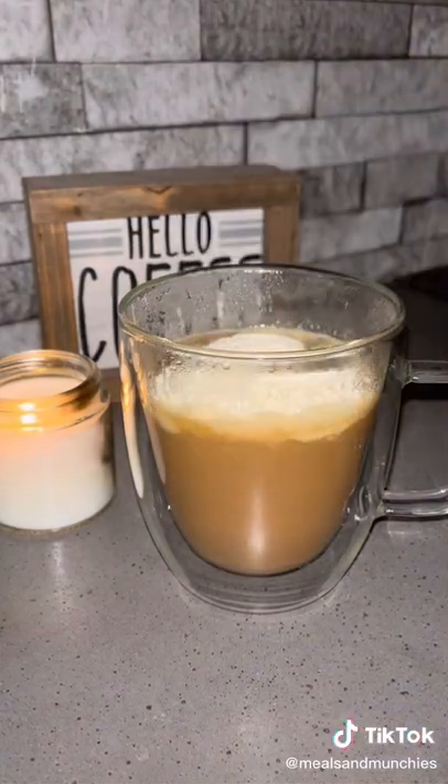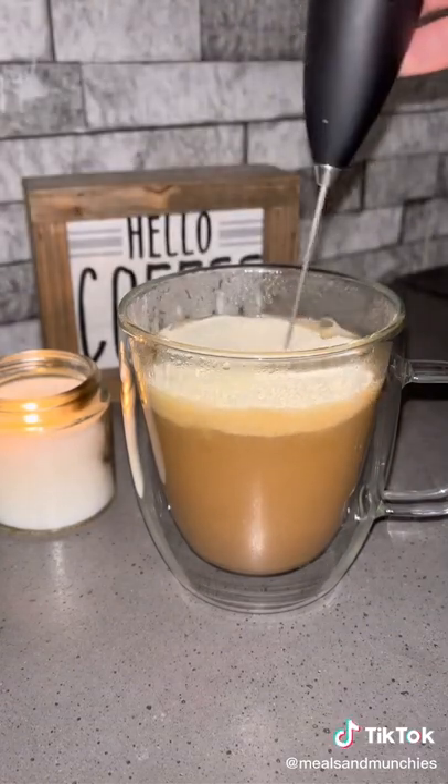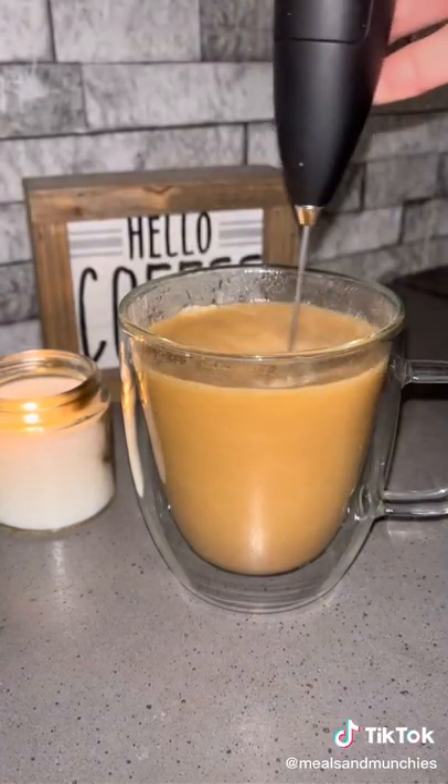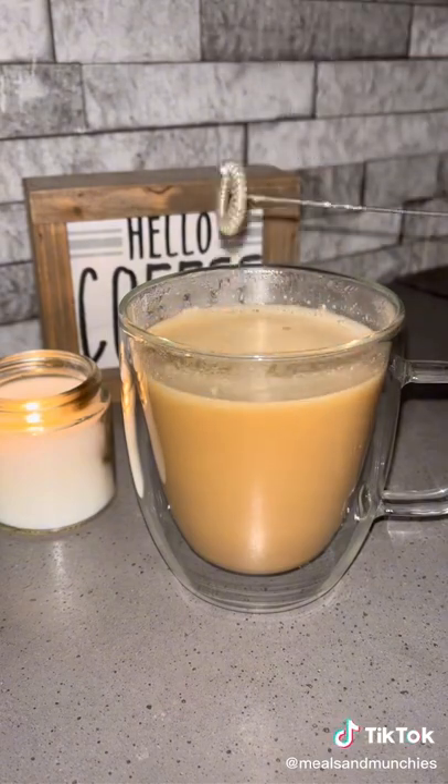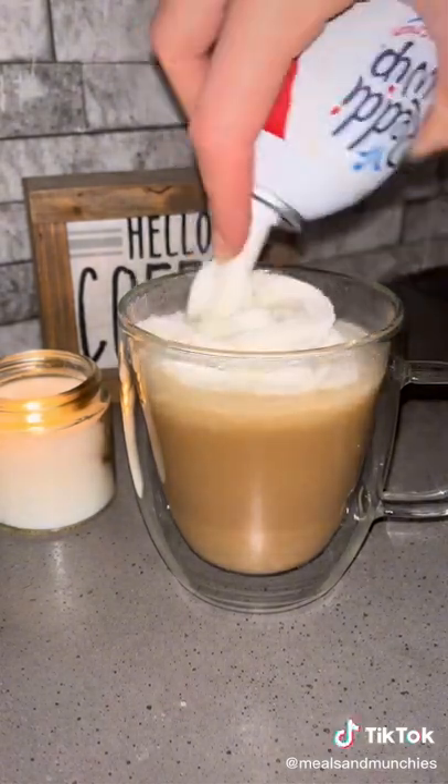Next, you'll add a half scoop of vanilla ice cream meal replacement protein and one scoop of French vanilla collagen. I found this little frother on Amazon — it's linked for you guys at mealsandmunchies.com, and my protein and collagen are also at mealsandmunchies.com.